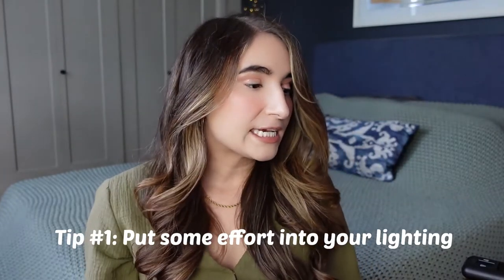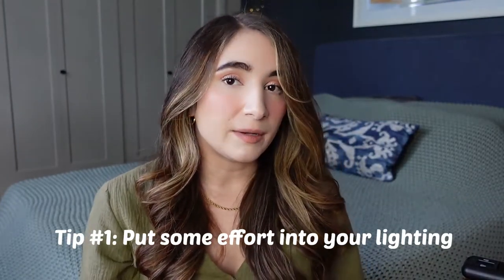First off, make note of your lighting. Good lighting can be the difference between a good video and a bad video, and it can be as simple as using a window in daylight. To use natural light for your videos, face a window with the shades open during the day.